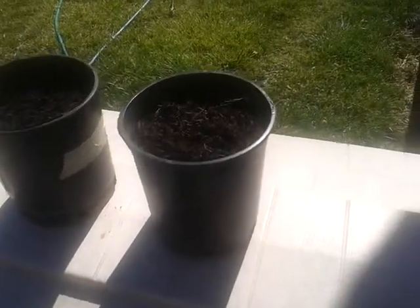I got these two one-gallon containers. I'll probably put three or four seeds in each container. I have two containers because I have some seeds here that I did not put in the freezer — did not stratify — so I'm going to see which ones do better: the ones I stratified versus the ones I did not.